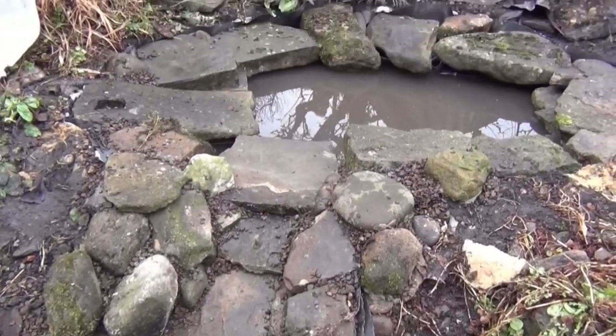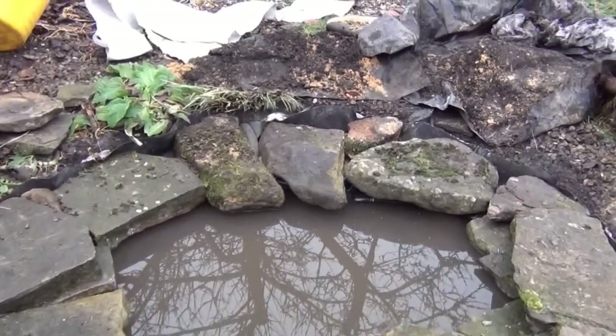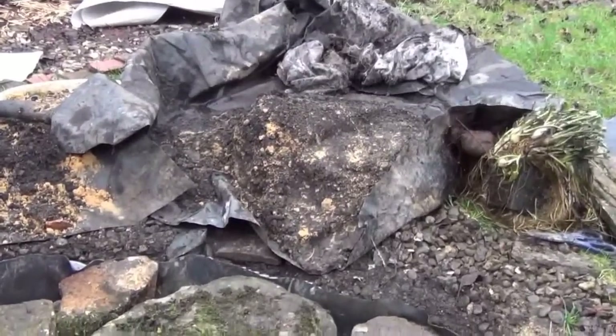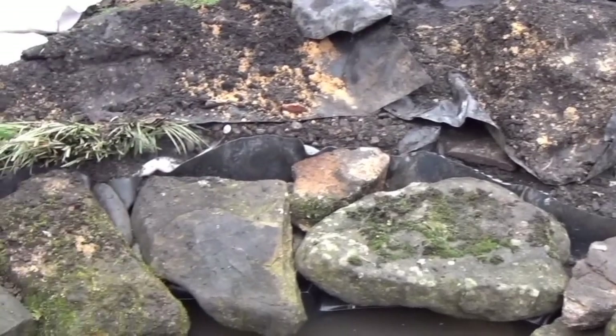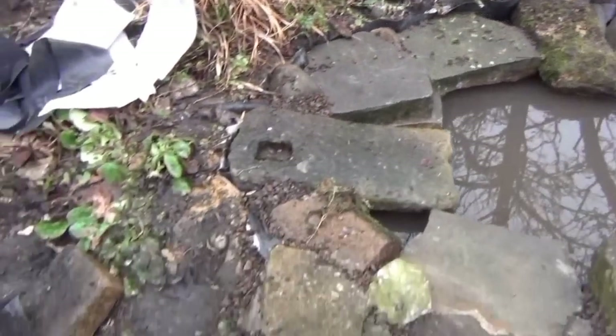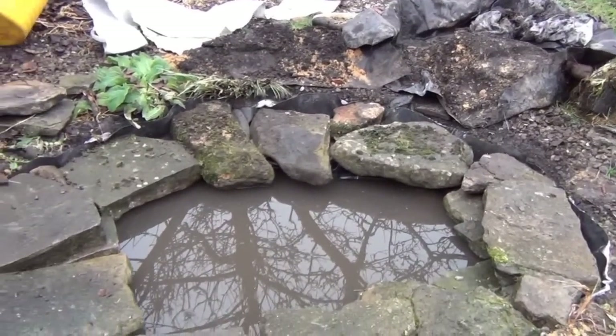That's the cascade and the top pond in. Obviously you can still see the liner around the sides - I'm going to use the excess soil here to fill in the gaps, then use more soil down the side of the cascade, and it'll be just about done.